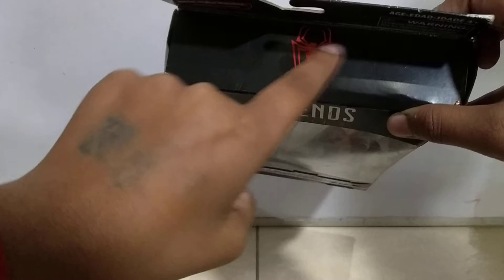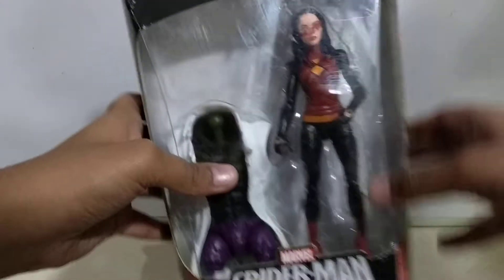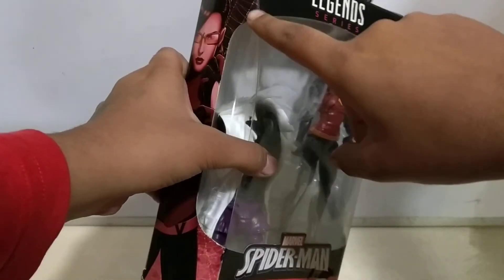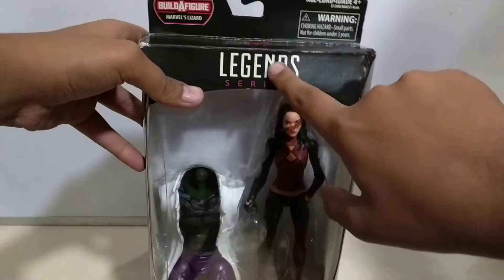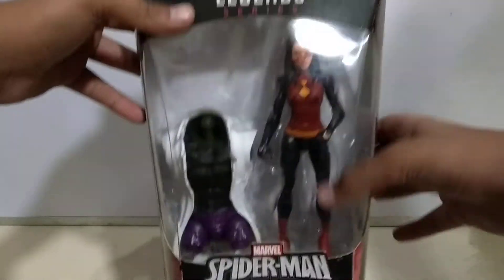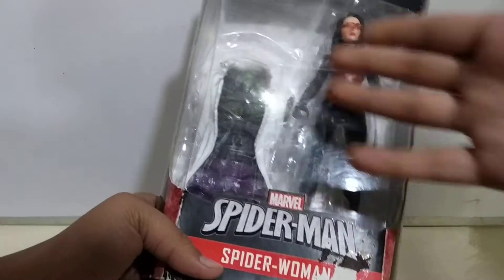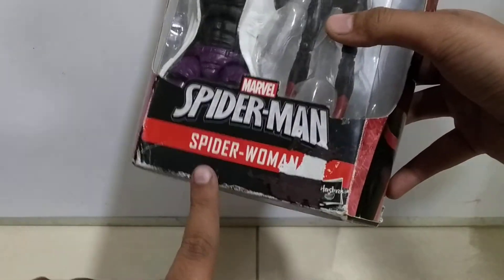The build-a-figure piece is the Lizard. It has the spider logo on the front, of course. You can see the clear window showcase with 'Legend Series' written on it, some warnings, age groups, and a window image of the figure overhead. It says 'Marvel Spider-Man' and 'Spider-Woman' on the packaging.